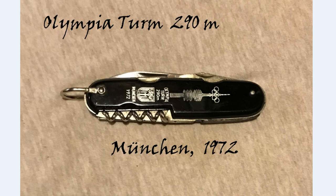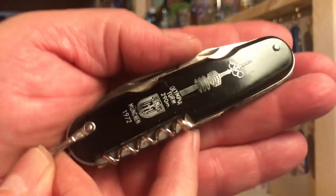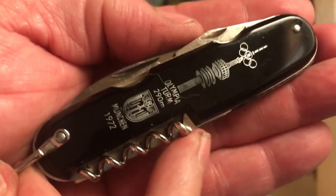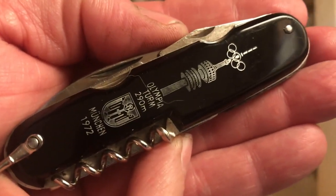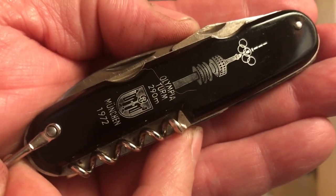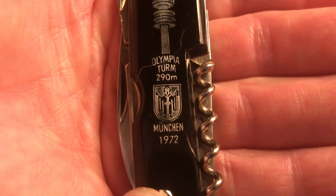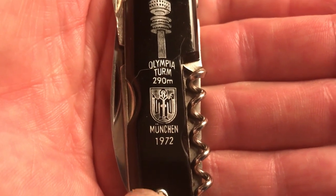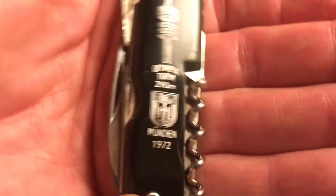A quick look at a souvenir knife for the 1972 Olympics. I thought I'd take a few minutes to show off my Munich souvenir knife. This is for the 1972 Olympics, and it features the Olympic Tower, which stood at 290 meters tall. That's the city crest for the city of Munich, Germany, and obviously you see 1972 on this scale.